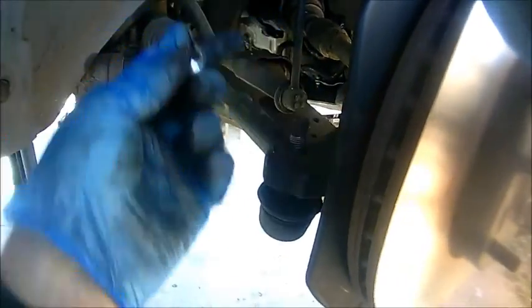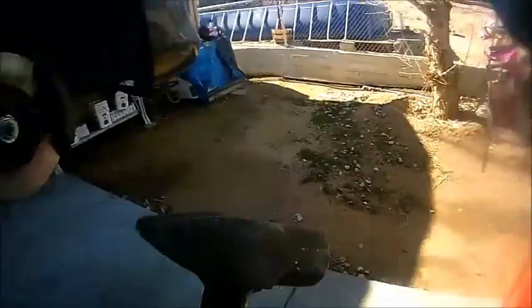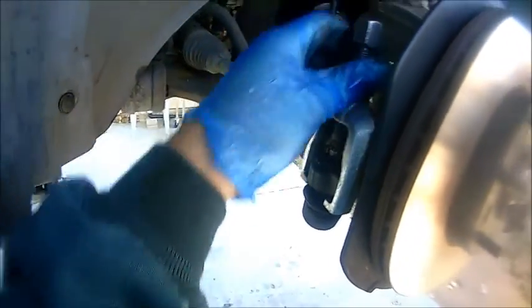Once you remove this nut, there are two options to remove the tie rod end. You could use a dead-blow hammer and just hit it here, or if you have access to a tie rod end puller, you can put it in here. I prefer this method because it's easier and I don't damage any parts. You want to make sure you align the bolt and the tie rod end bolt as well — I believe this is a 19 millimeter. I'm going to ratchet this. Whatever you have at your disposal, you can use it.